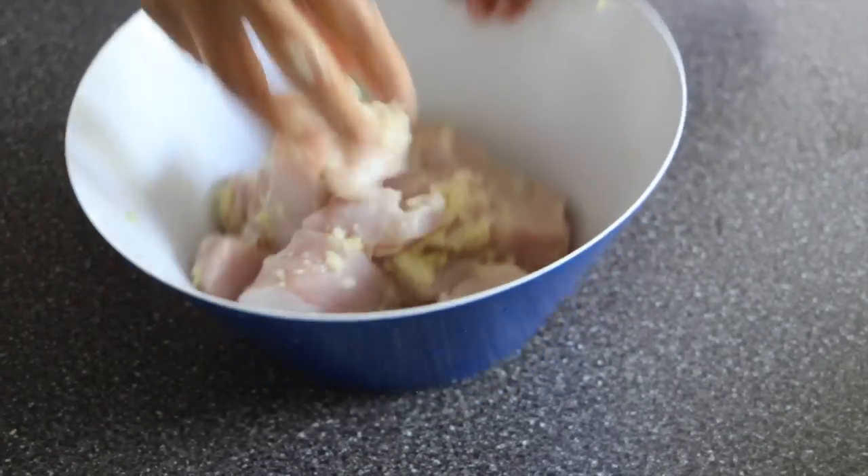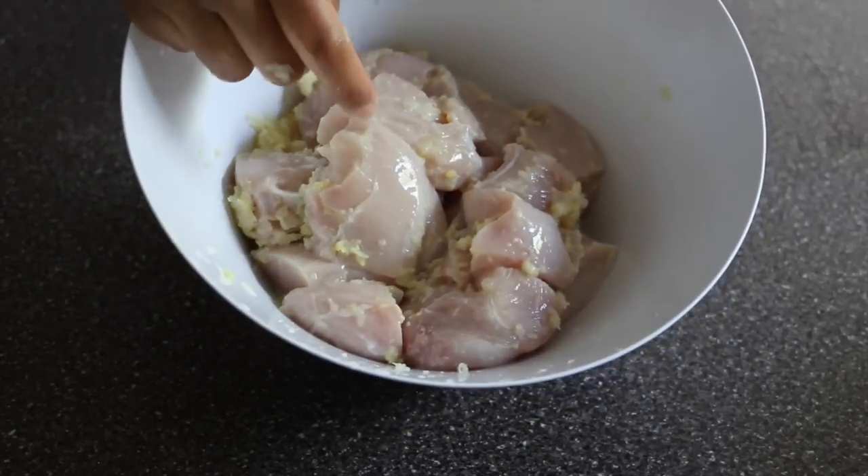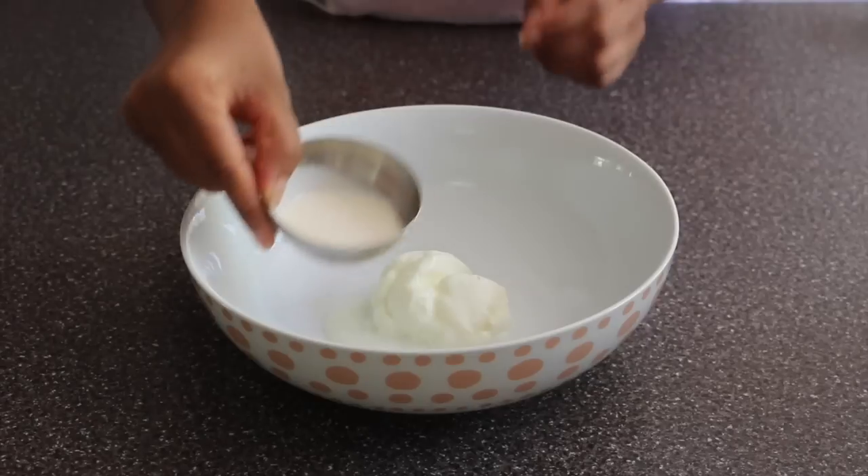The more you marinate, the better flavor you get, so it's up to you if you can marinate for an even longer period of time. When you're ready to do the second marination, we will prepare the marinade.